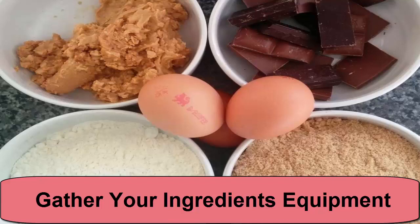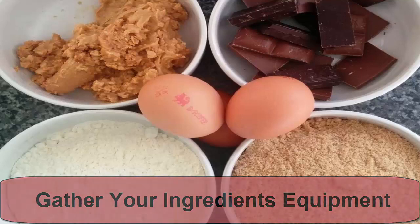Equipment: a saucepan, a heatproof bowl, a 21 cm square tin, greaseproof paper, a spatula, a ziploc bag, and a knife.